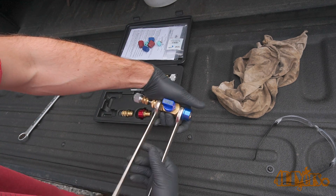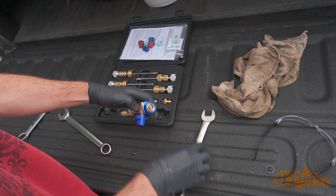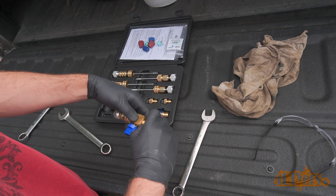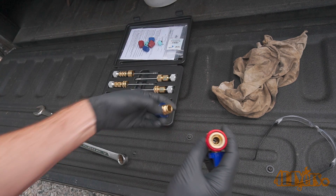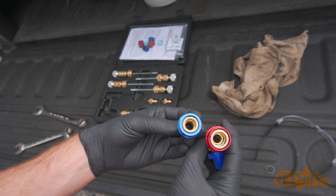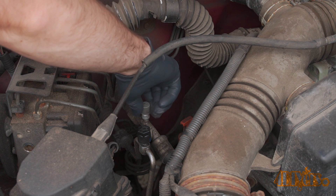As for switching over the quick disconnects, use the appropriate wrenches to loosen and tighten the fittings from the main valve body. Blue is for the low pressure side and red is for the high pressure side. Here you can see the size comparisons between the high and low pressure fittings. Replace the low pressure cap if needed — mine was still in good condition so I reused it.